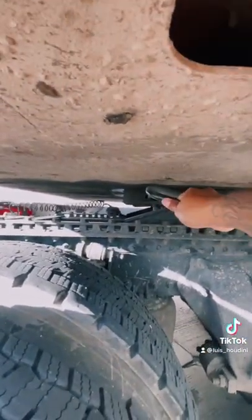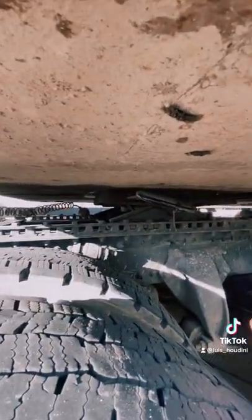When you pull in your fifth wheel handle, make sure you lift up a little, pull all the way out, and make sure you secure it — it's completely out.